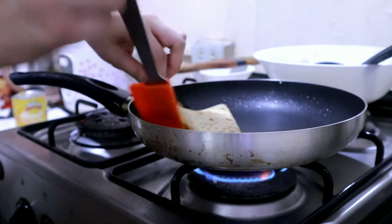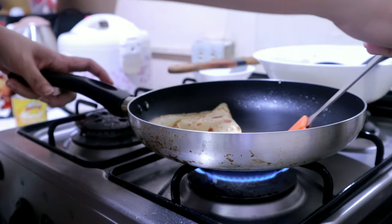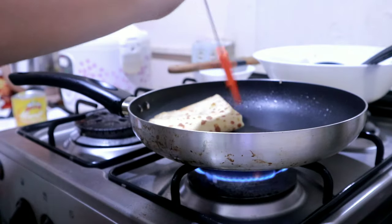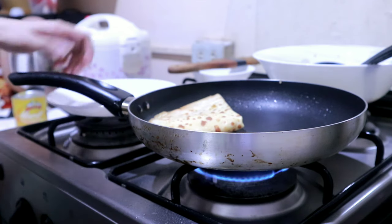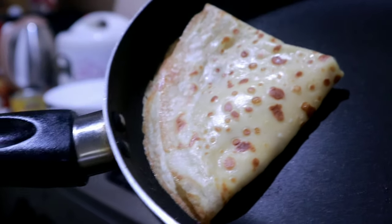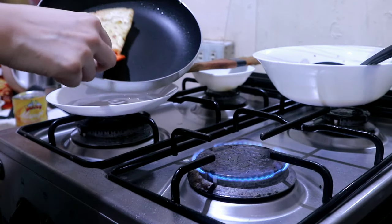By the way, I washed my hands about ten times while making this! Then flip it in half, then fold it one more time into a quarter — so it's already a triangle shape now.